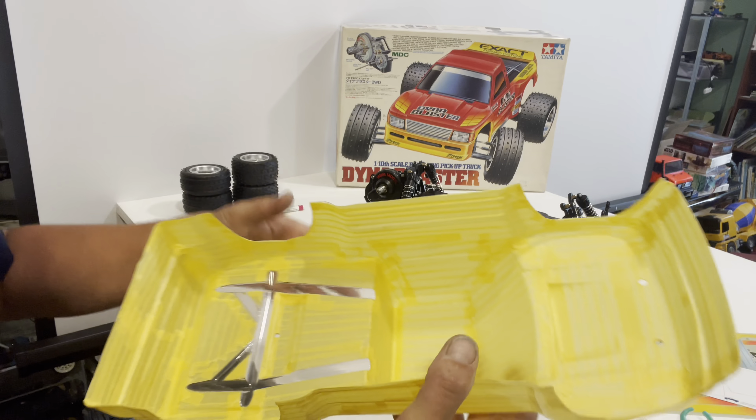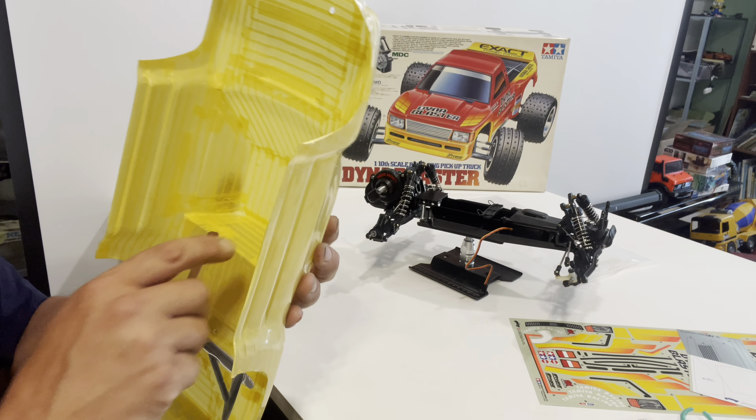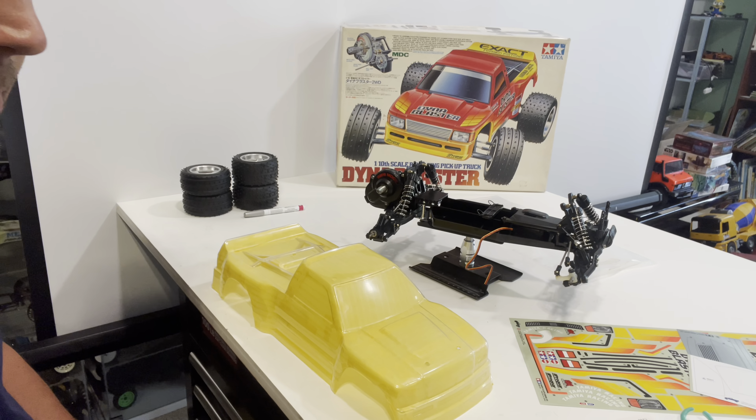I'm going to spray PS-55 flat clear first — the reason is it helps seal the masking tape. If paint is going to wick under the tape, it'll wick the clear first, sealing that edge, and then when you go over it with silver the color won't bleed. It's a tip I learned a long time ago; sometimes it works, sometimes it doesn't, but it's worth a couple of light blasts. I'll take you downstairs to my painting area — it's my basement and a complete disaster, but I'll show you anyway.